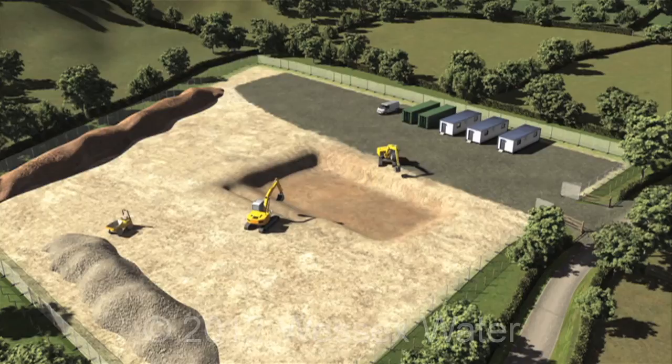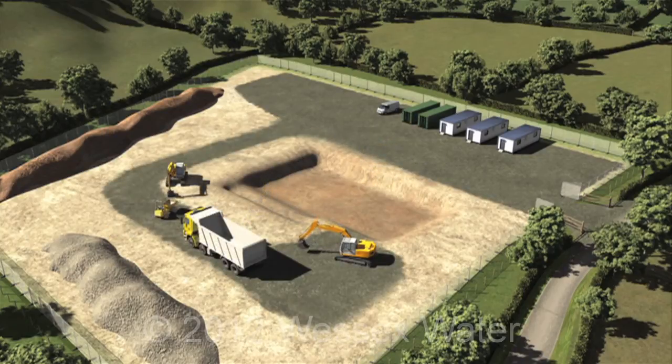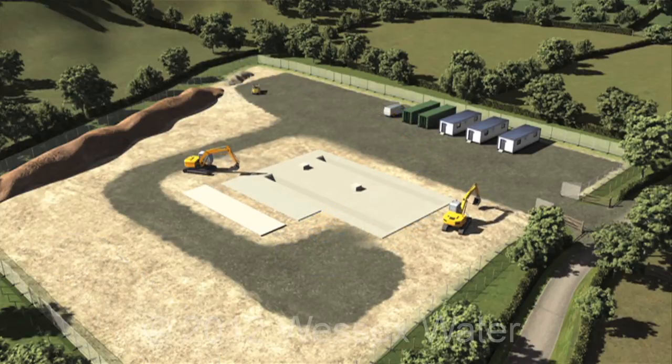The foundation is excavated and the subsoil is stored for landscaping purposes. Concrete is poured into the foundation. The surrounding area is backfilled with subsoil. Plinths are cast for machinery that will be fitted later.